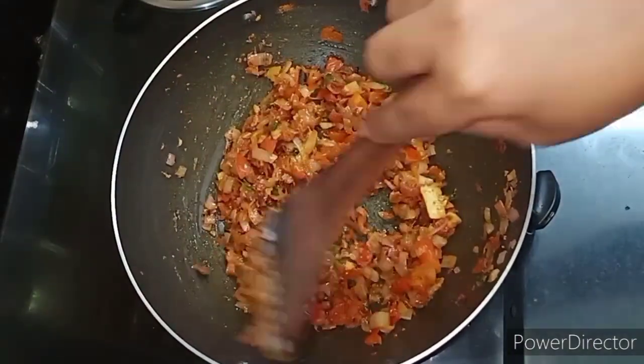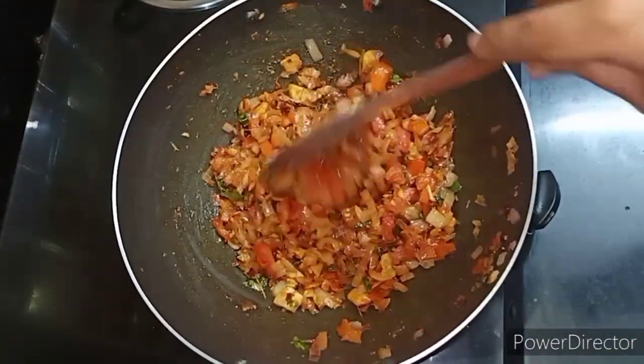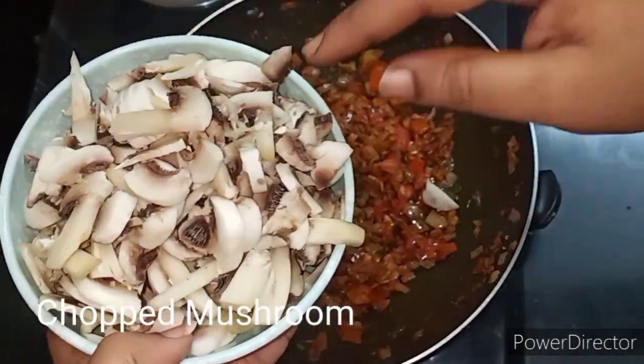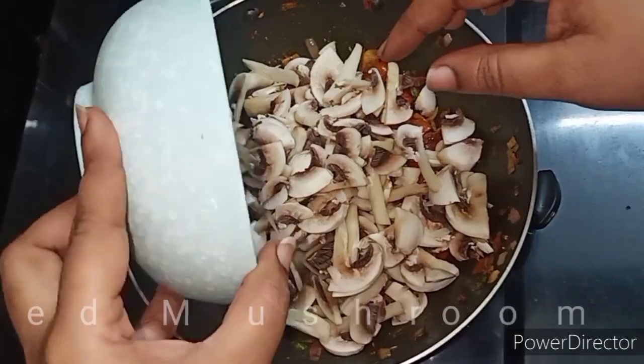Add the mushrooms — cut them into pieces. Cut it into layers and cut the mushrooms thoroughly into one layer.